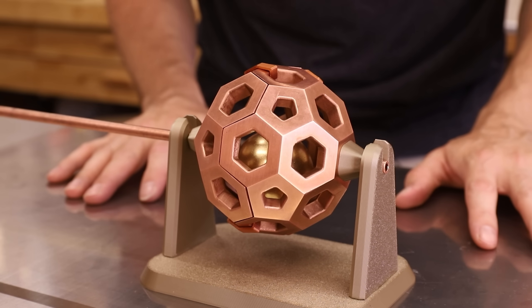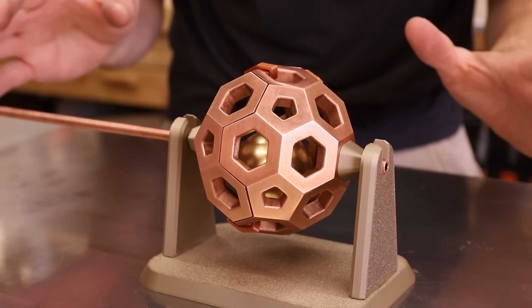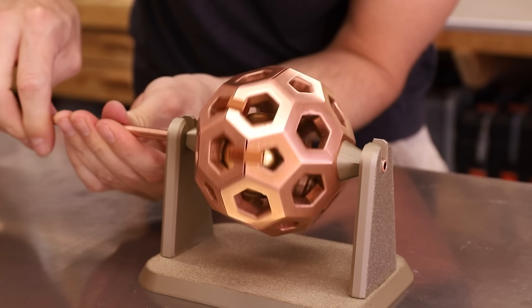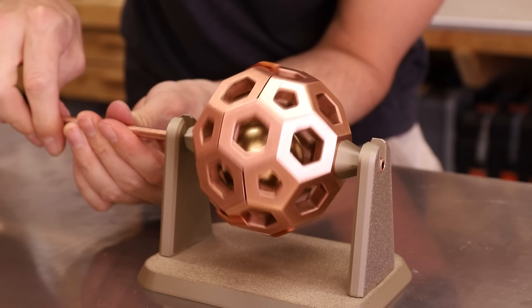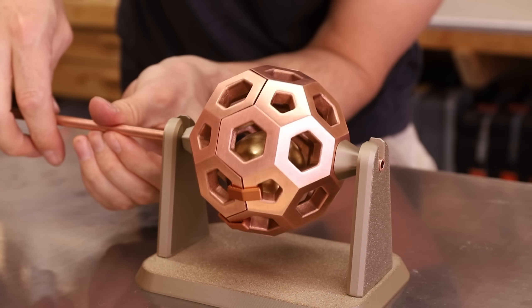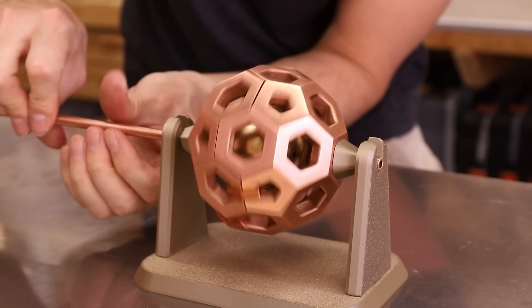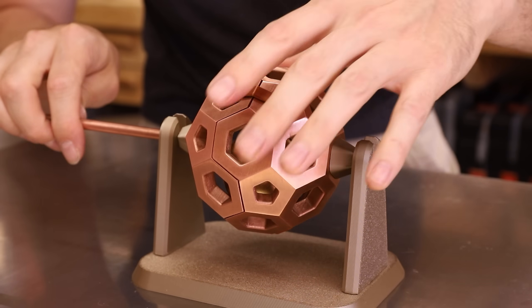I've resisted actually spinning this thing up until this moment, so hopefully something cool happens. Oh yeah, it is — it's actually floating right there. Look. And now it's kind of falling, but at the right speed, right there.